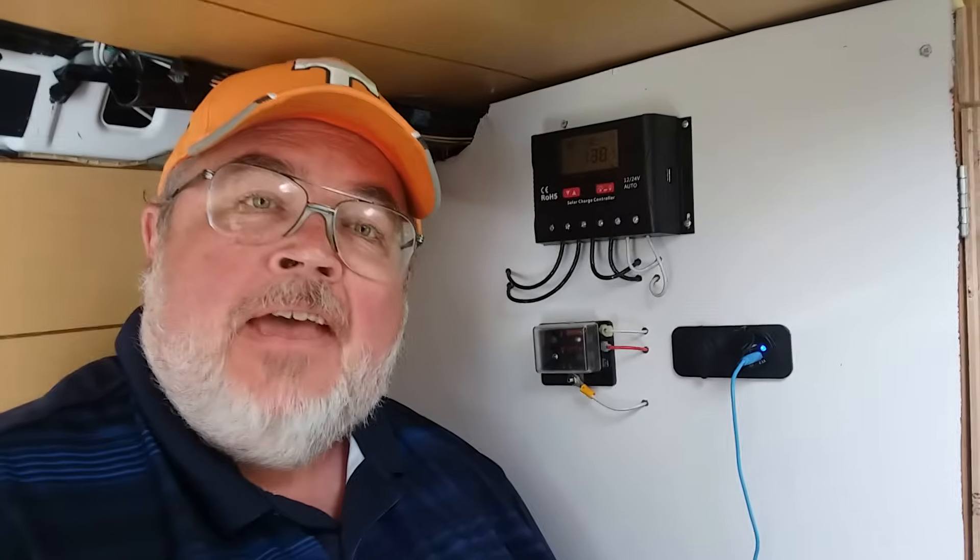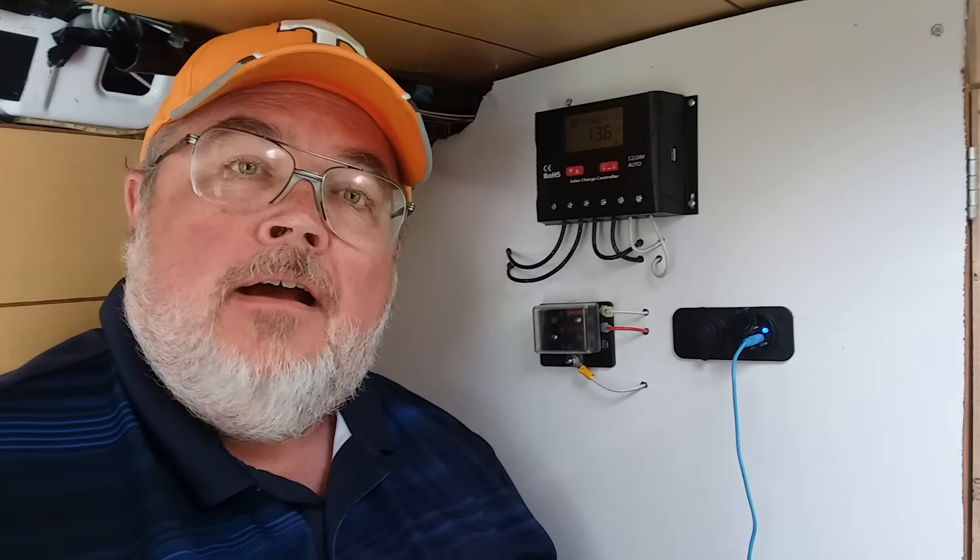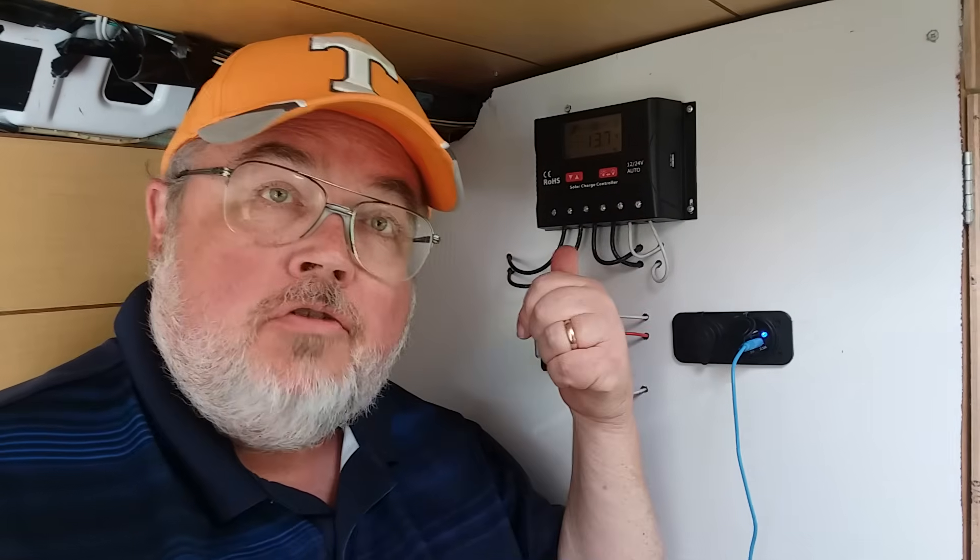Let's talk about the solar controller for the van. Hi, this is Gail, welcome back to my channel. We installed the solar charge controller in the van, and I'm going to let John explain it to us. Hey YouTube, this is John. Gail asked me to tell you guys about our charge controller and our system.